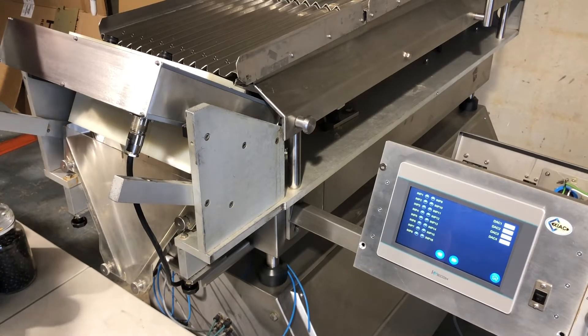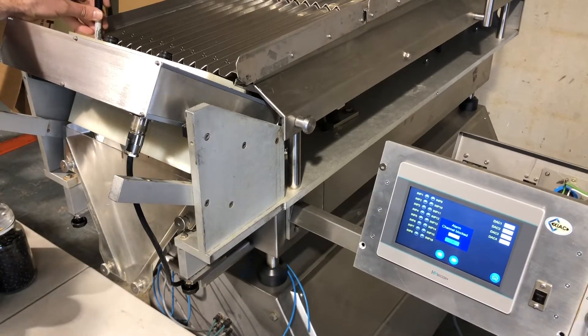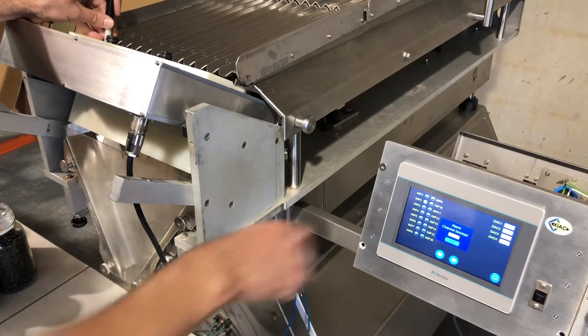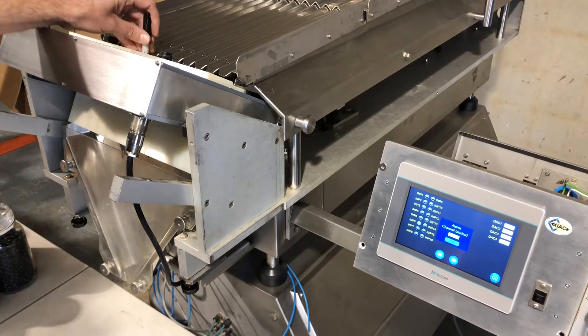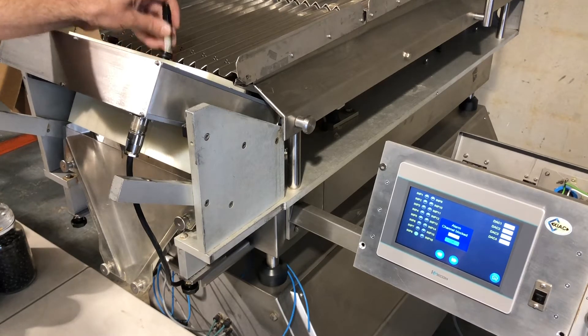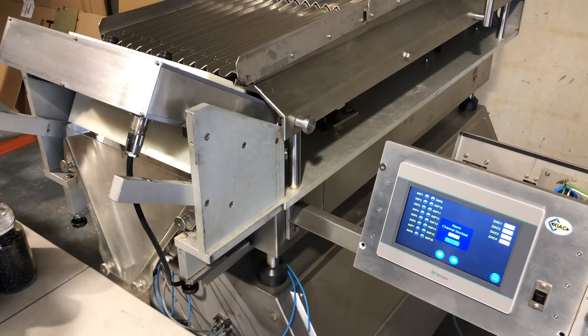So if I put a pen, channel 1 turns green. It also gives an alarm because the channel is blocked. Don't worry about that. Channel 2, channel 3, 4, 5, 6, 7, 8, 9, 10, 11 and 12.